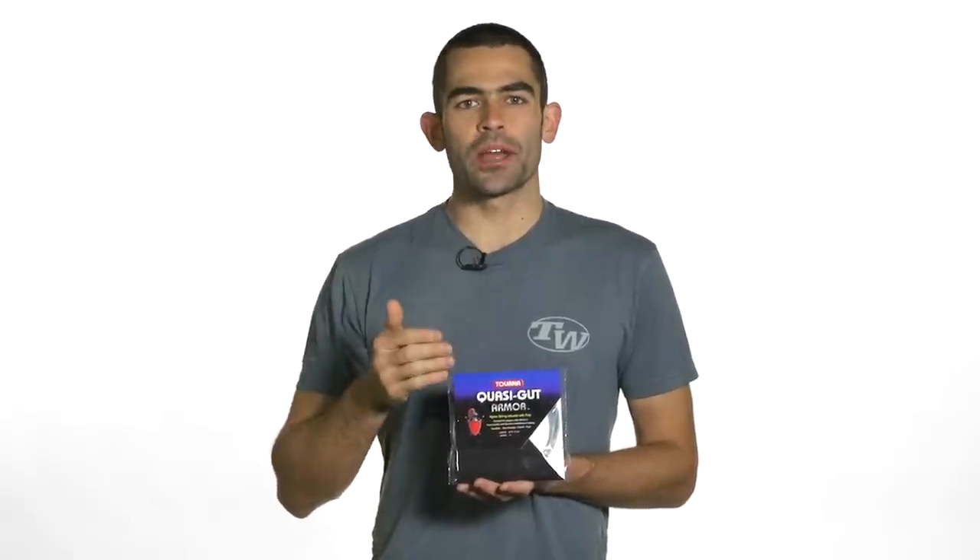Tourna takes their already popular and extremely soft Quasi-Gut and added a couple of durable polyester fibers to give you a little bit more control on your strokes as well as some added durability.